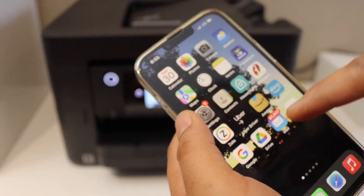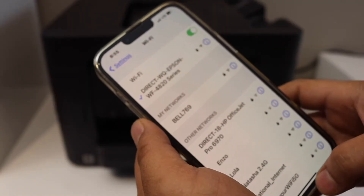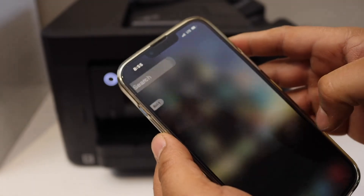There are two ways to check. First, go to the Wi-Fi settings of your iPhone — you can see the iPhone is connected to the printer. Now go back and open any document you want to print.